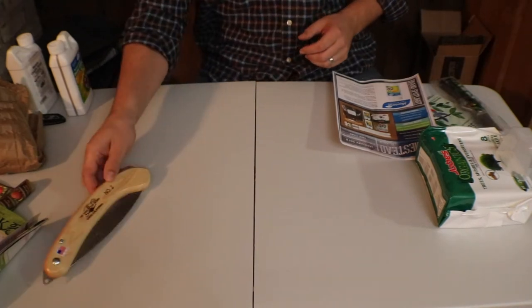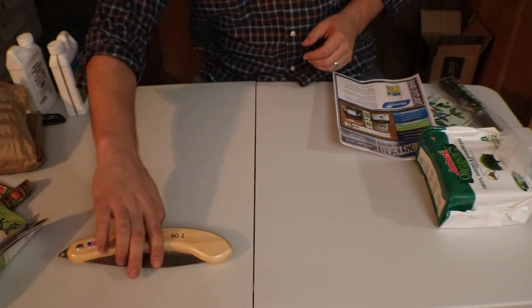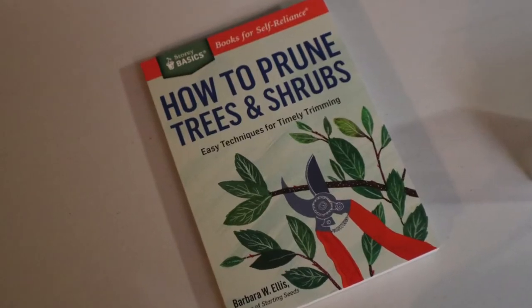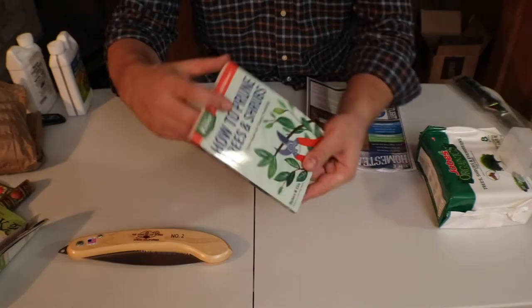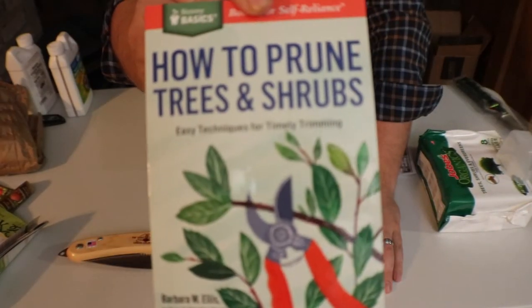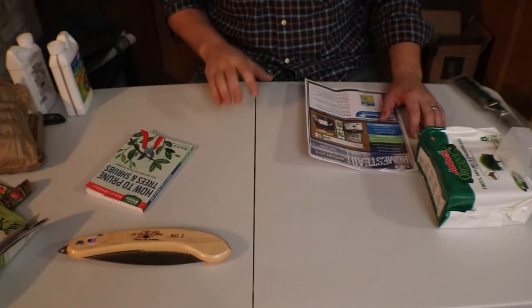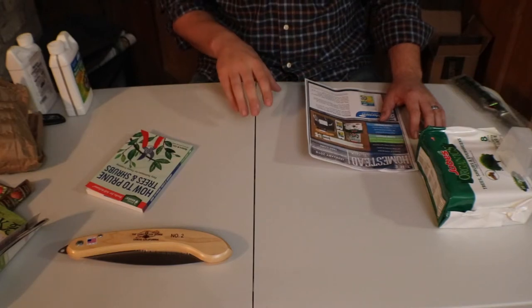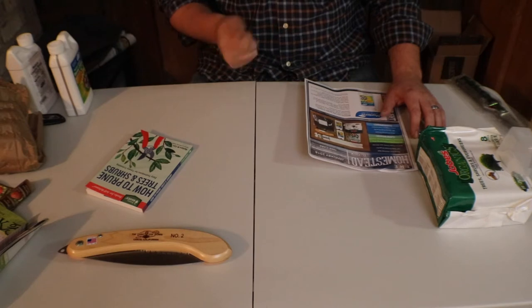I do have some fruit trees that I need to prune. And since I don't know a lot about pruning trees, they sent this book, "How to Prune Trees and Shrubs," which I think will be excellent. We have at least three apple trees and two peach trees.